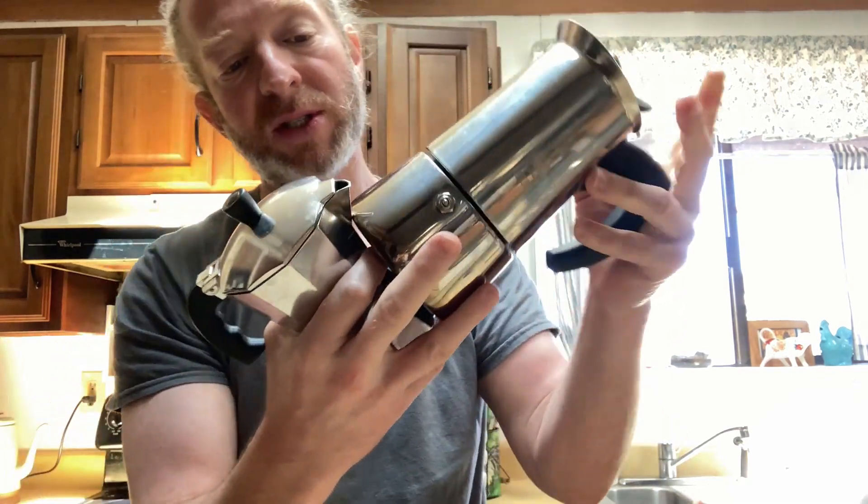Don't leave it on your burner too long. As soon as you hear that sound, turn the burner off because you can burn the bottom of these. I haven't really burned this one too much, but I have destroyed plenty of these by leaving them on my stovetop way too long.